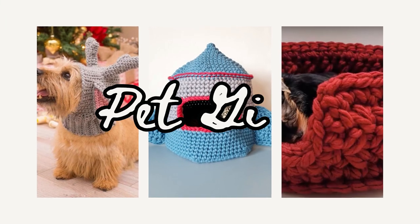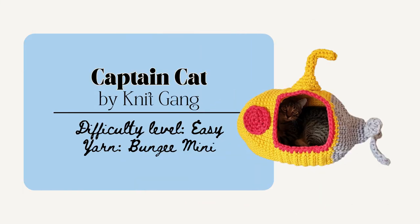Now I'll share some patterns that are perfect for the dog or cat parents in your life. First is the Captain Cat House by Knit Gang. This one's a bit more ambitious but it does use bulky yarns so it should be able to come together in two or three crafting sessions. The finished project is 19.6 inches wide by 11.8 inches tall and the hole is 6.6 by 6.6 inches. I think this one would be really perfect for that cat parent lover in your life.